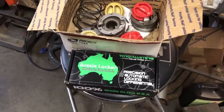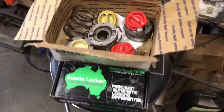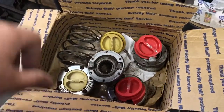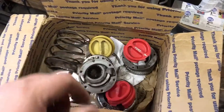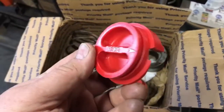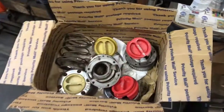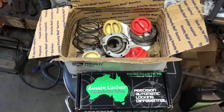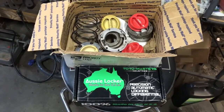Been doing a little parts hoarding. Got the Aussie locker for the front Dana 44 going in shortly. Also hooked up with these old school Spicer lockouts - nothing aluminum or pot metal about them, all steel. The new reproduction dials look a lot better than the faded pink ones on there now. Still deciding whether to go with stock axle shafts for now or pick up some upgraded ones.